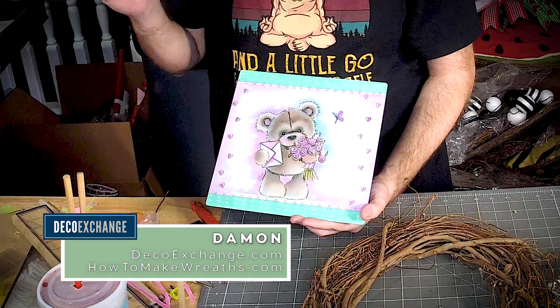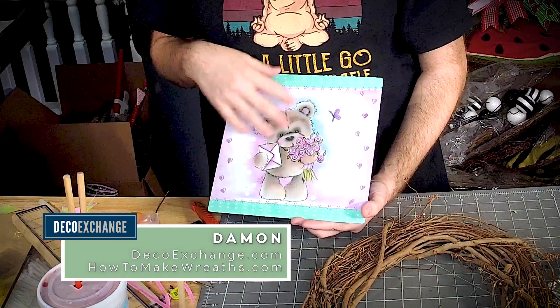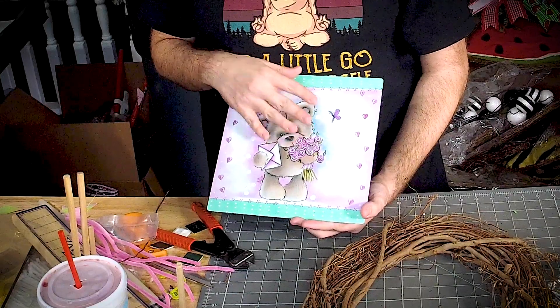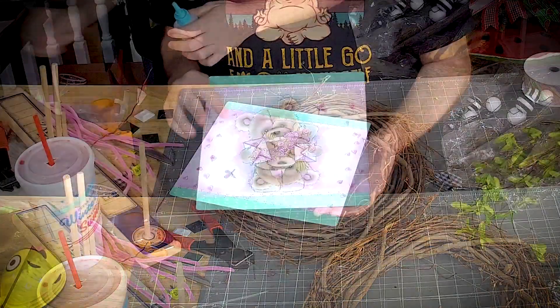So this is a one-of-a-kind piece. Ivy paints them and then we have them transferred from a painting onto a metal sun.